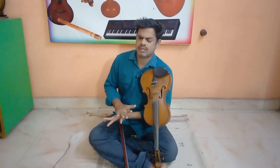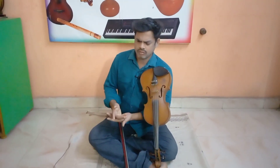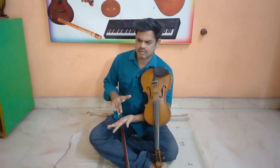We will count three fingers, we will count full. One, two, three, four, five, six. One, two, three, four, five, six.